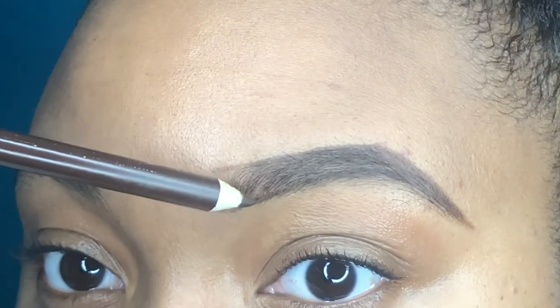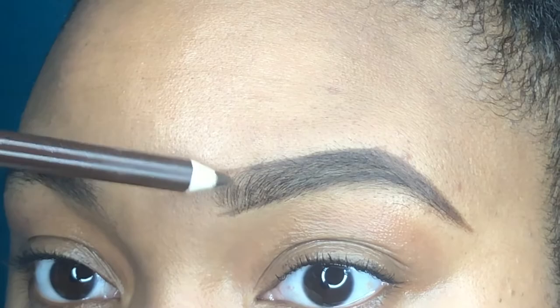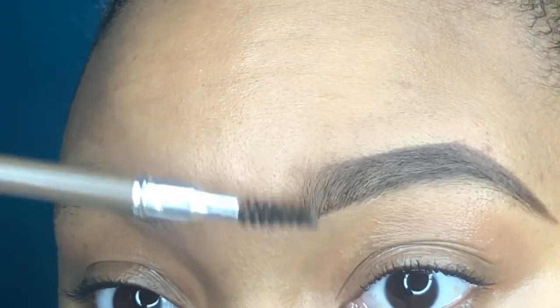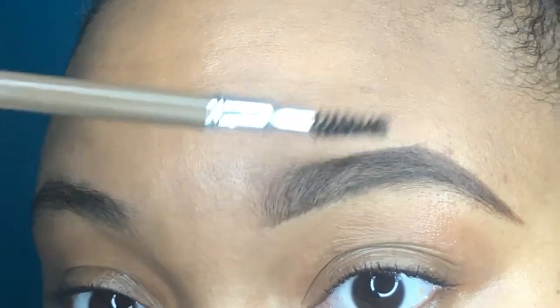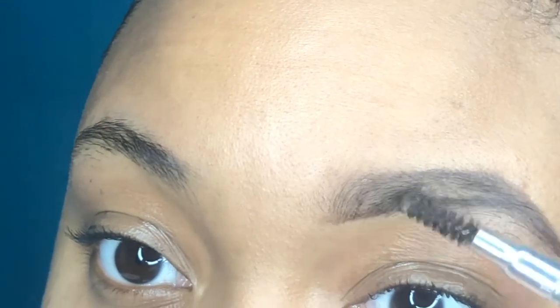I am doing this kind of lightly because I'm not wearing any makeup today, but you can add it according to how you like it depending on if you're wearing makeup or not. I usually do it lighter when I'm not wearing foundation and then darker when I do.